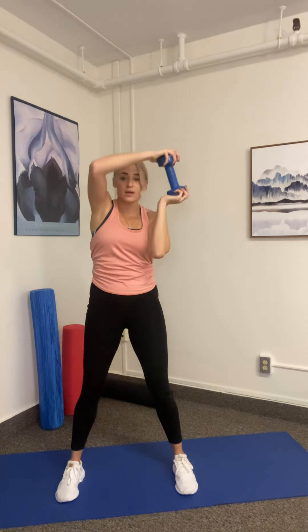Next, we're going to go into a round the world, working triceps and shoulders, into a goblet squat. We're going to get a little bit deeper this time. All the way around, elbows tucked in, elbows into the thighs, drive it back up.